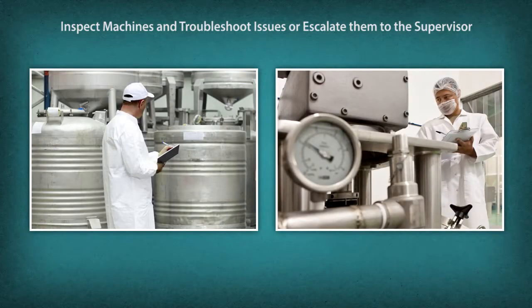Inspect machines and troubleshoot issues or escalate them to the supervisor. Ensure smooth operation of machinery to complete the production line. Optimize the use of machinery. Attend to minor repairs of tools and machinery when required.